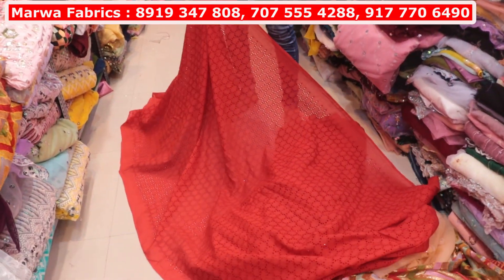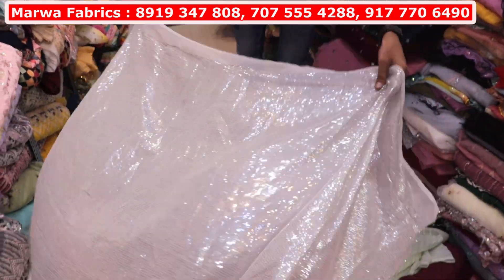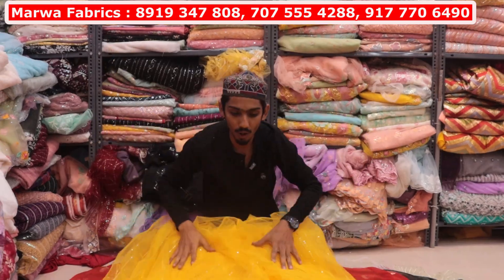This will come in cotton, cutwork chicken curry. You will get a whole variety in it. Full heavy sequins. Look at this — Dani Georgette. You will get a whole sequence in it. This is a 2mm zero sequence diamond. This will come in border.